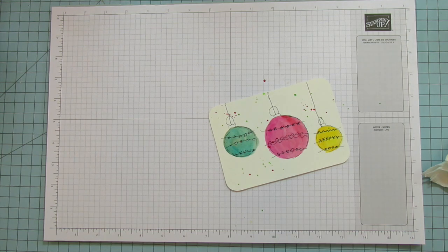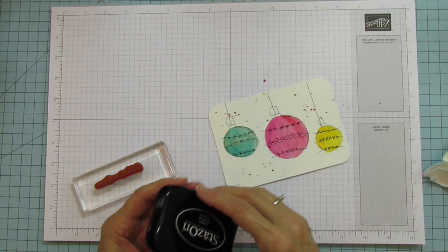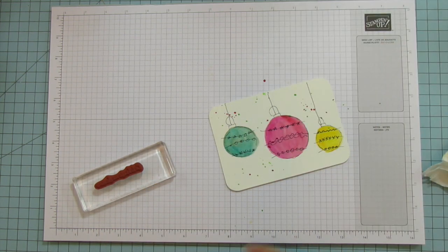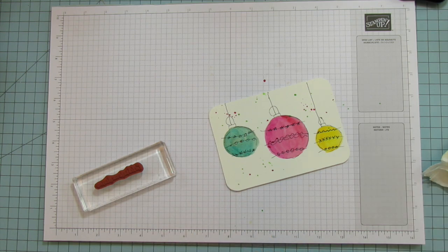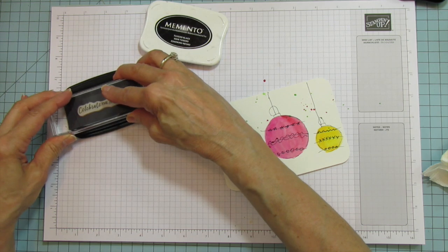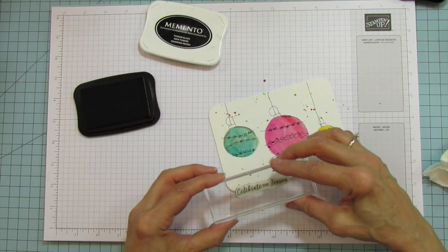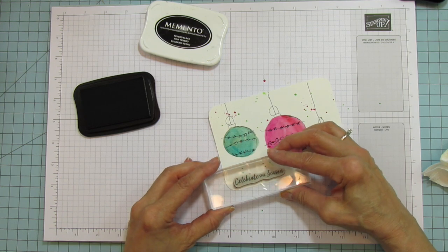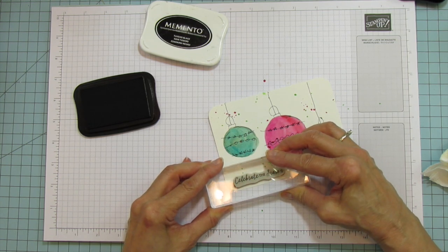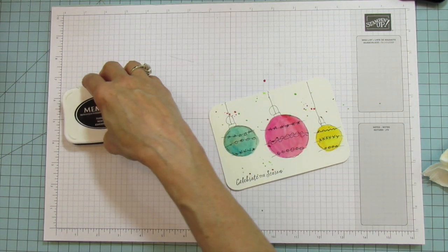Now let's put a sentiment on it. Let's do 'Celebrate the Season.' I'm going to use Memento this time since this is just watercolor paper and not the canvas. Let's put that down here. Look at that — wouldn't that make an adorable card?